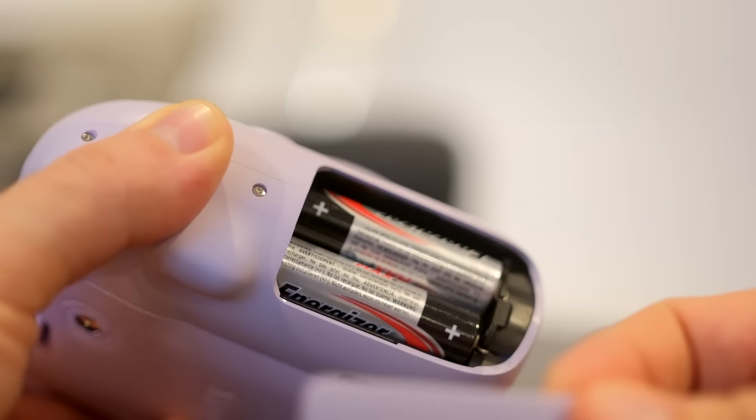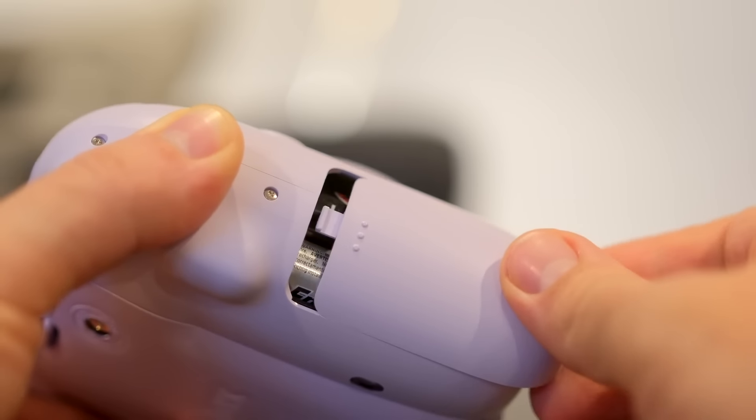On the side we have the battery compartment. The camera uses two double-A alkaline batteries that are included.